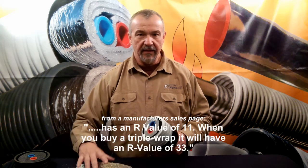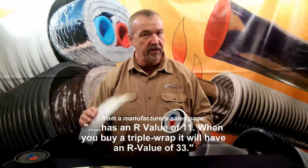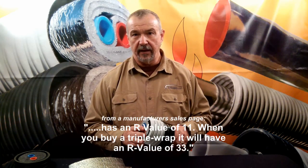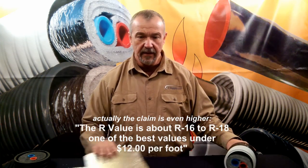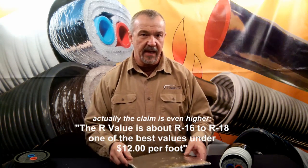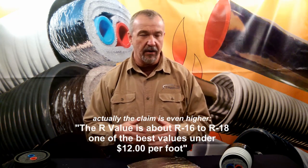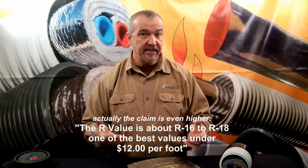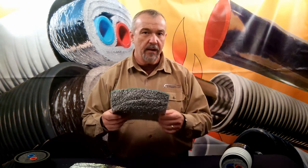They make the point that the base insulation has an R value of 11, and so you take that times three for their triple wrap product and that gives their product an R value of 33. Another reseller's website that I noted, which has the polypropylene style product, claims that they have an R value of between 14 and 16. Now in either case, these R values are really amazing if they're true. So let's take a look at how those R values are obtained by the base product — the foam product itself before it goes into the wrapped product.